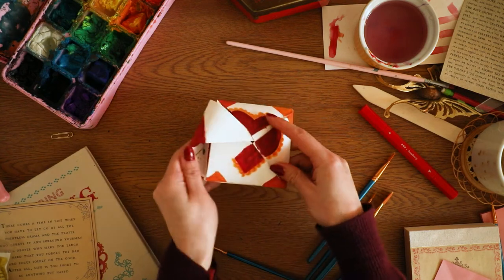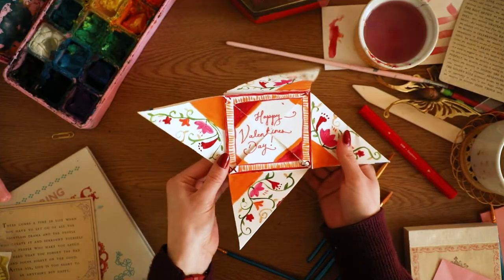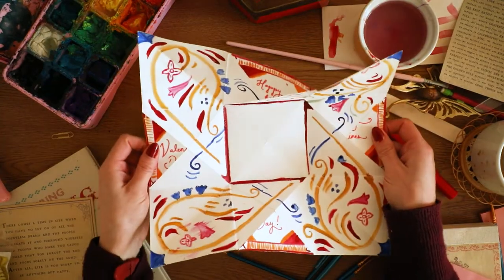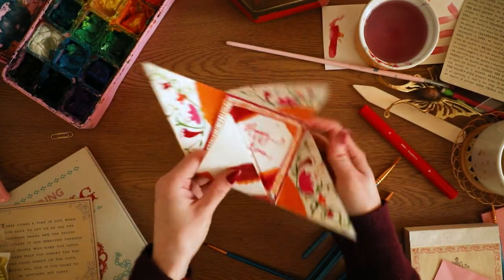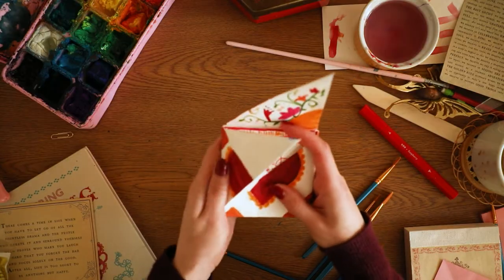Hey everyone, I'm very excited to show you today's tutorial, which is a Victorian puzzle purse. This is the perfect way to make a Valentine's Day card, but if you're watching this video at another time, this makes a great birthday card, Christmas card, whatever kind of special occasion card. So let's get into it.